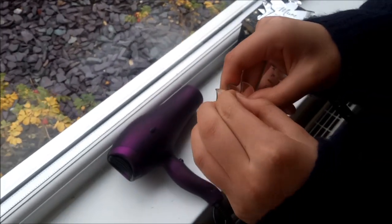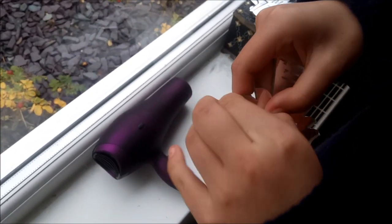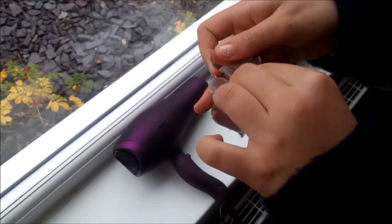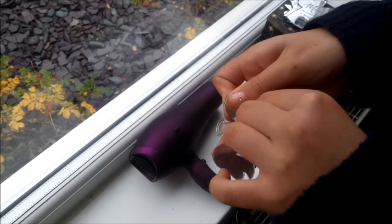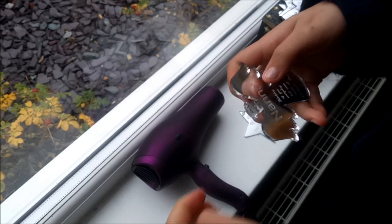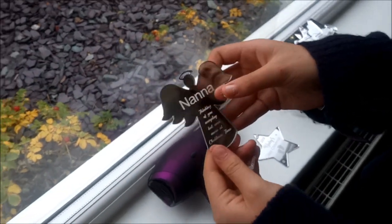Once you have heated the plaque or decoration, you need to pick at the corner in the same way as in the first example. Again, once the first bit of film starts to come away, the rest will follow really easily. I hope this helps. Thank you for watching.